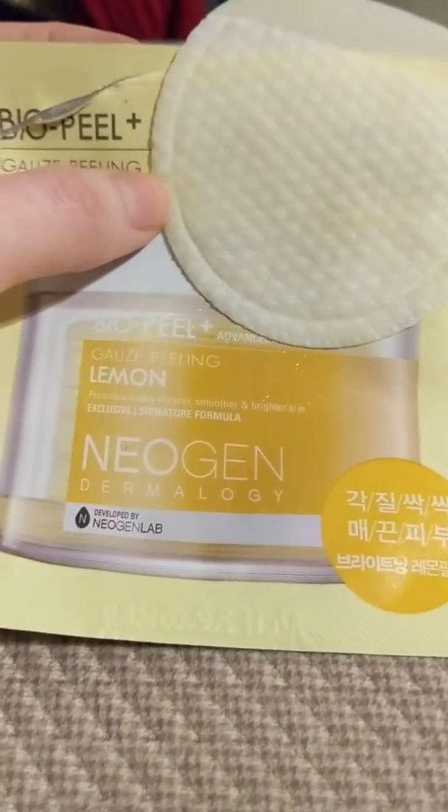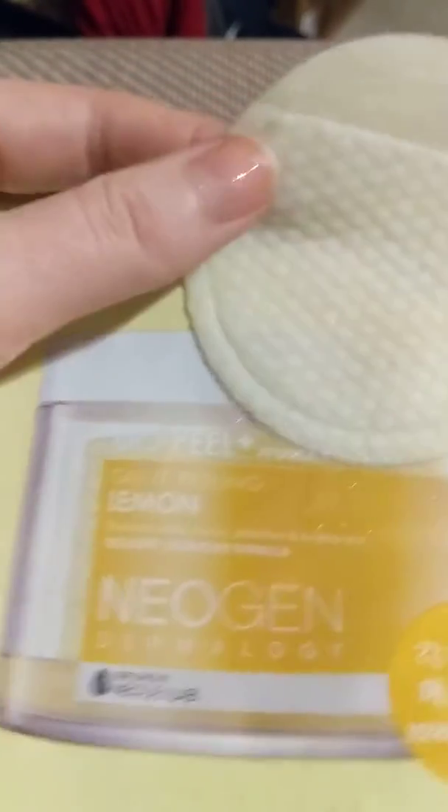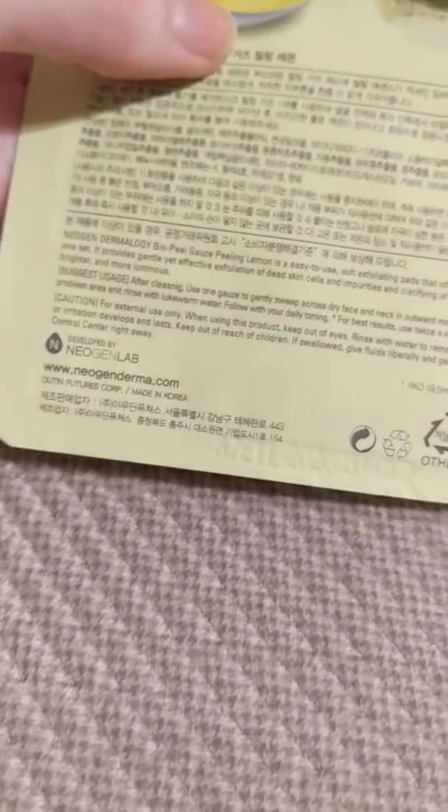I wasn't impressed with this. It's very wet, it smells nice, it's got a funny little pocket for your fingers to go in, and it smells like lemons — it's a nice smell. The actual product itself though just really didn't do a lot. It says to just wipe it on.